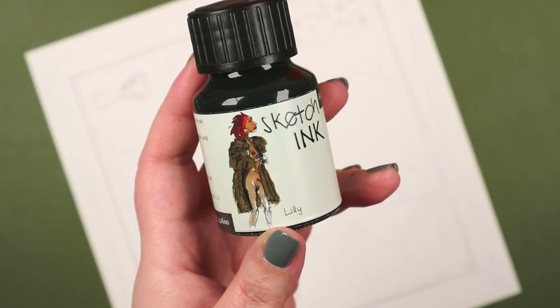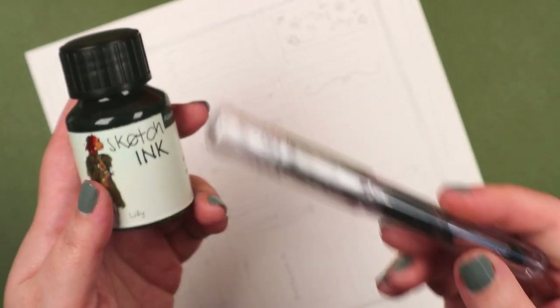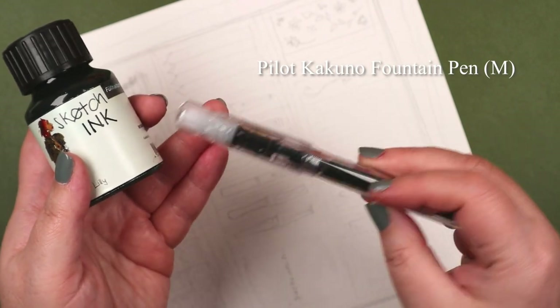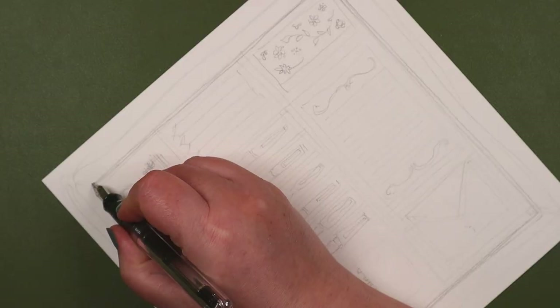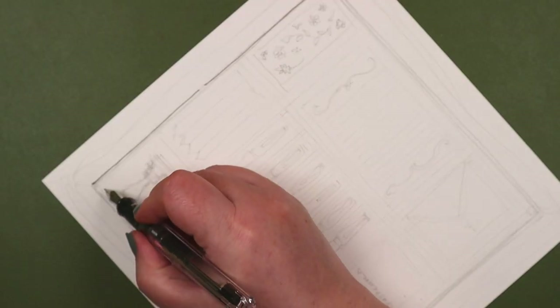That's a callback to the previous video where I arted with inks. You had to be there. In this video, I use the line-and-wash or ink-and-wash technique. Hi, I'm Irene, and this is InkWorks.